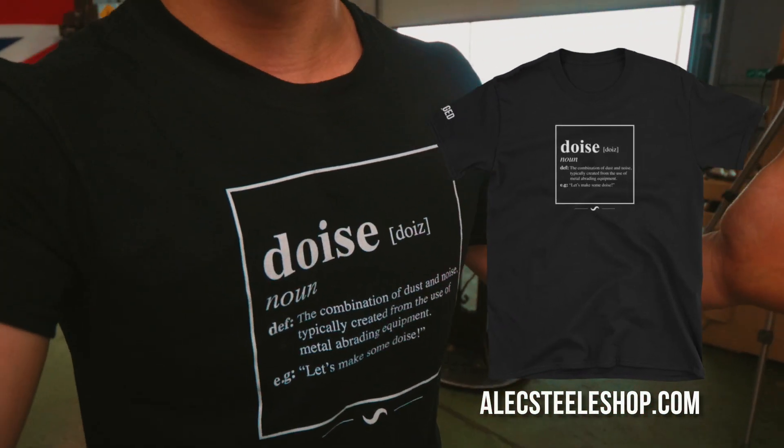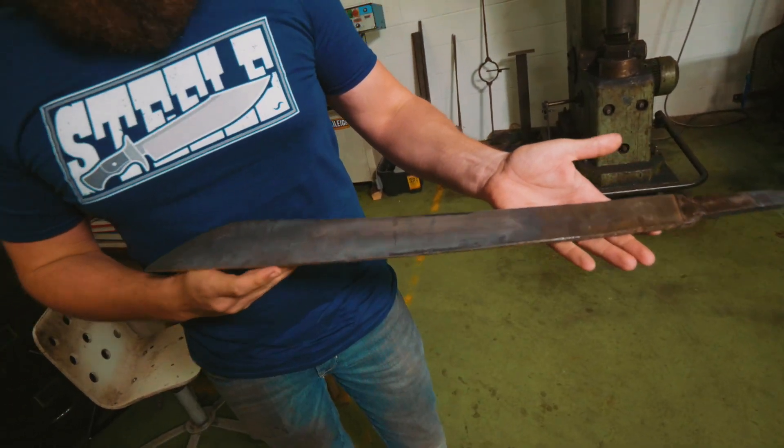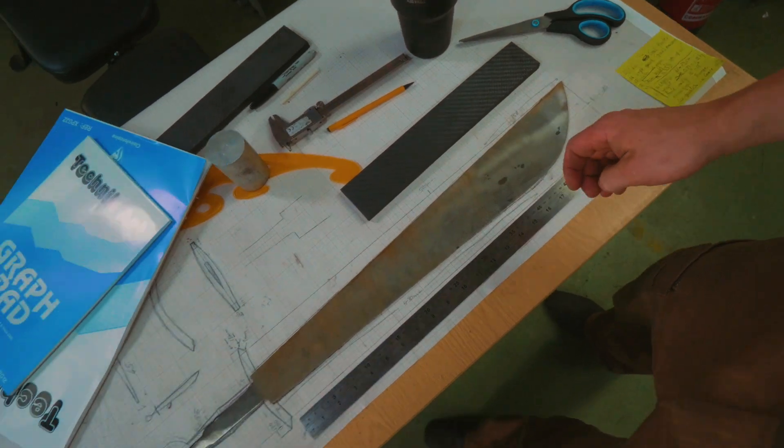I hope you guys are going and grabbing your million subscriber t-shirts at alexsteelshop.com. I am currently wearing the Doys Definition t-shirt because we are going to be making some Doys today. You'll remember yesterday we did our first test hamon on this little test falchion. This piece here is now ready for heat treat. You'll see how beautifully it fits on our drawing.